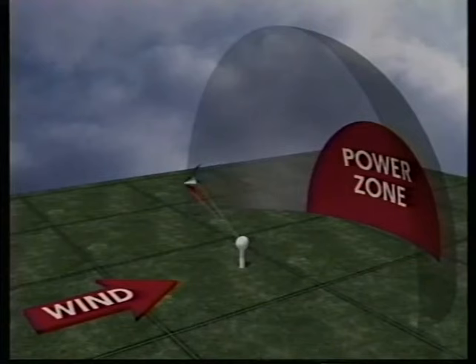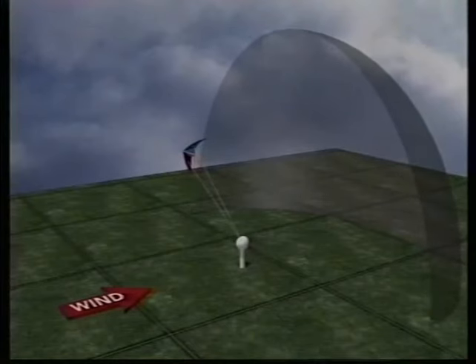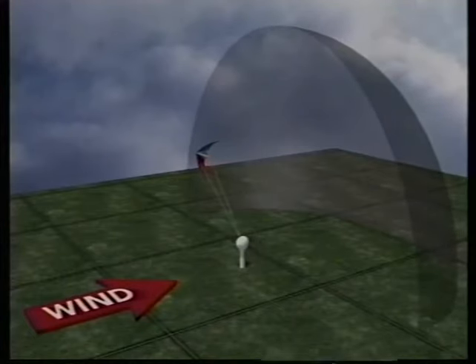Out at the edges away from the power zone, the controls feel softer and you may have to exaggerate your hand motions to complete your maneuvers. When the wind changes, so does the size and shape of the window. In big wind the window is at its maximum size and your kite will fly all the way out to the edge. But if the wind decreases while you're at the edge, the window gets smaller and your kite will shift back to the window's new edge. When the wind gets stronger again, the window will get wider and the kite will be supported further out on the edge.